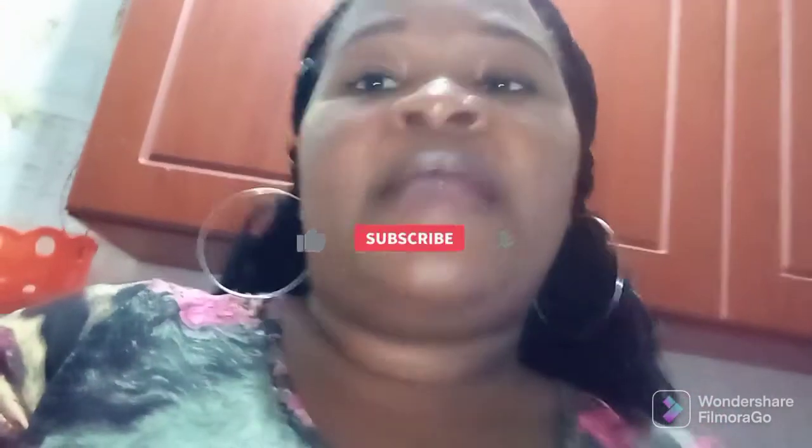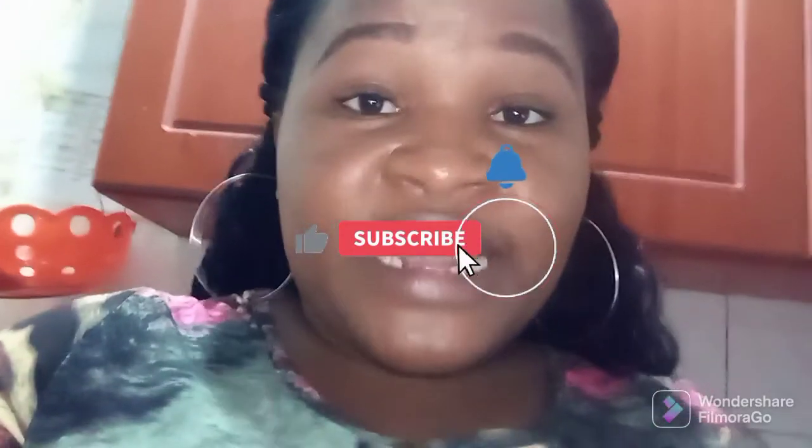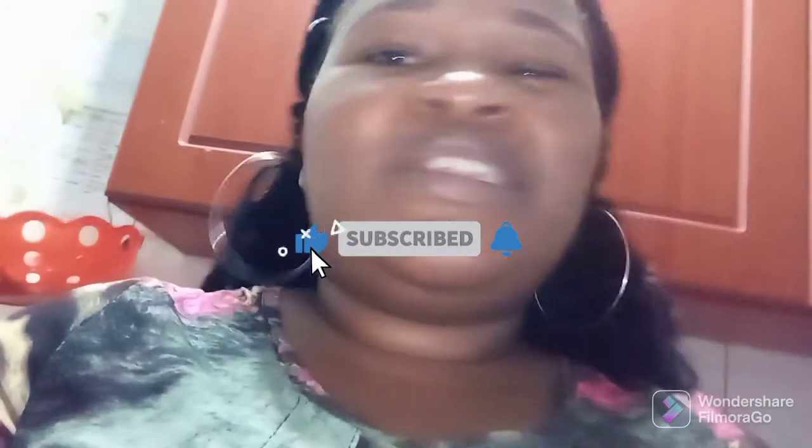And guys, before I forget, just share the video to your WhatsApp, your Facebook, your family groups — any group that you have. Just share the video and tell them to subscribe, watch, and like. Let's take our girl to 1,000 subscribers. Bye bye!